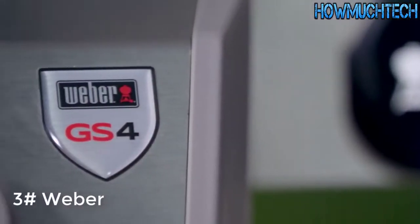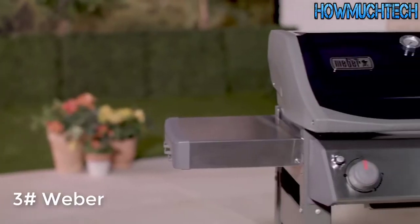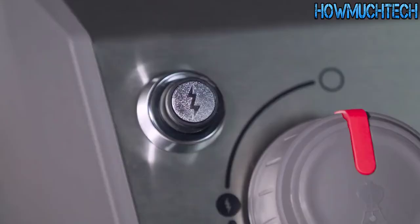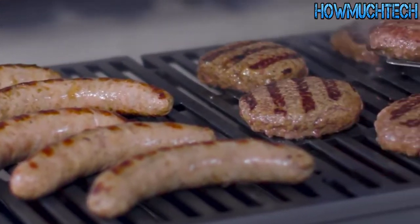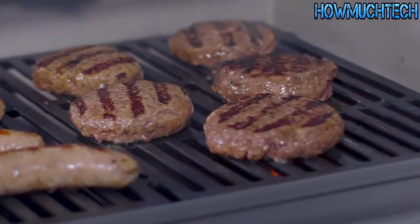The Spirit 2 gas grill comes equipped with the Weber GS4 grilling system. The GS4 grilling system is composed of four key components: infinity ignition, burners, flavorizer bars, and grease management system. These four components work together to ensure that every aspect of the grilling experience is easy and reliable.